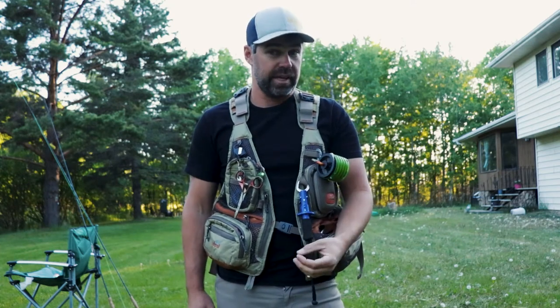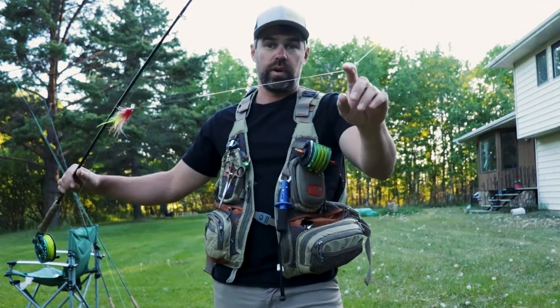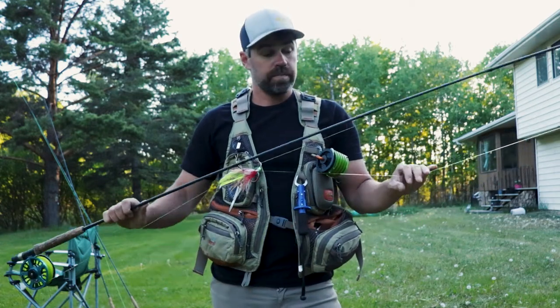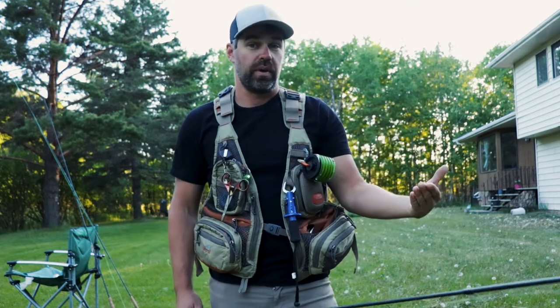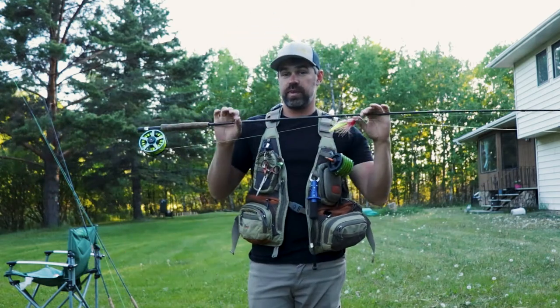The wire leader is definitely your sure shot for not getting bit off. The problem is pike — and walleye — can be fairly finicky, and I often find I get more hits with fluorocarbon than with a wire leader. But on a nice warm day it won't matter — those fish are fired up and you could throw anything and still get bit. On cold days, sometimes you have to drop the wire leader to get bites, and you risk getting bit off. But using 25-pound test, you're more likely to get bit off than to break off.